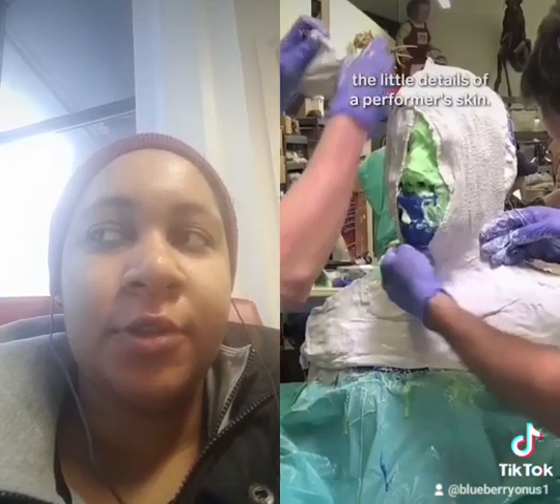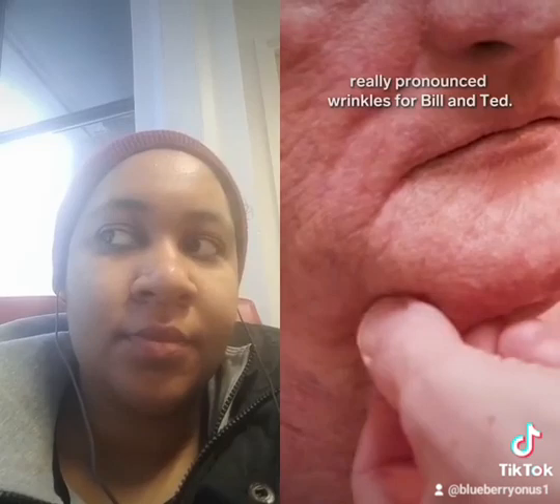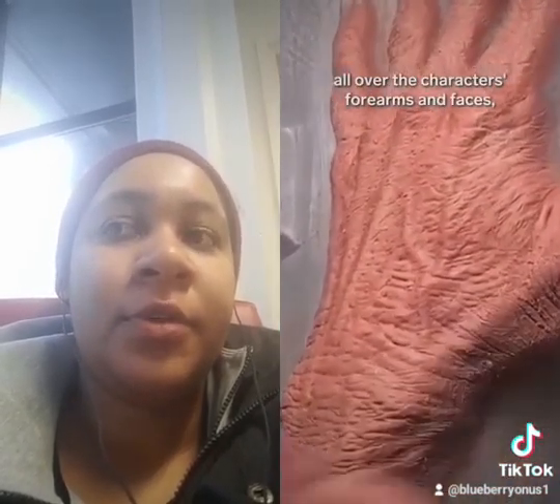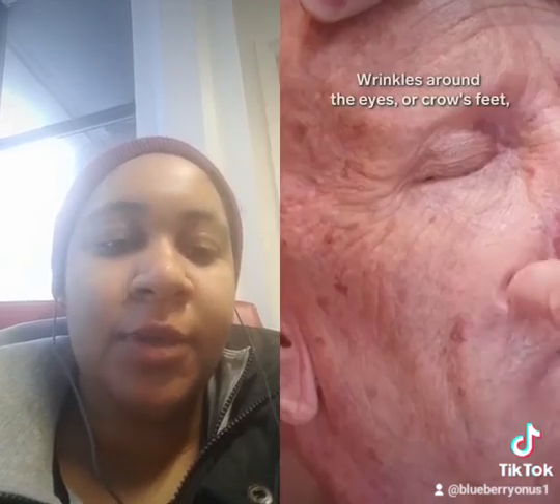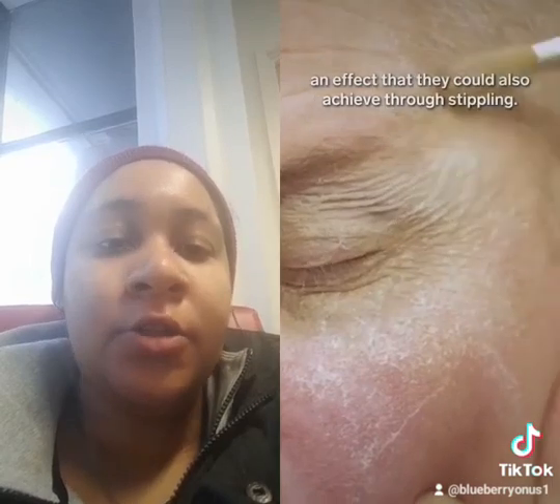Kevin and his team also had to create really pronounced wrinkles. They achieved this by crossing patterns all over the character's forearms and faces. Wrinkles around the eye for crow's feet required a different pattern too.